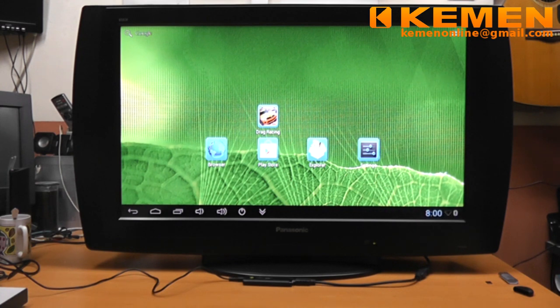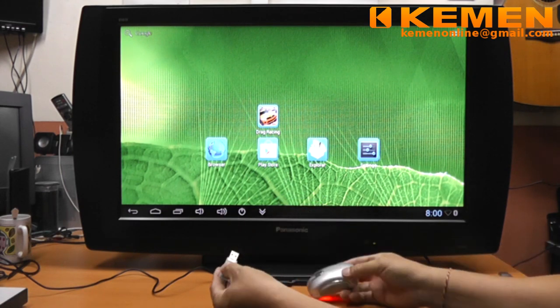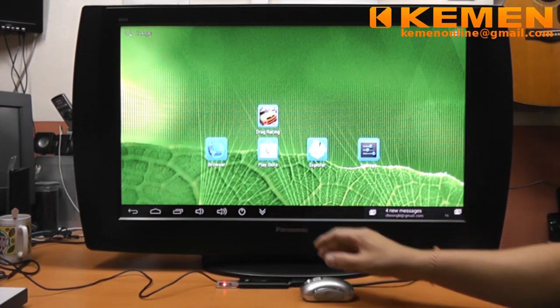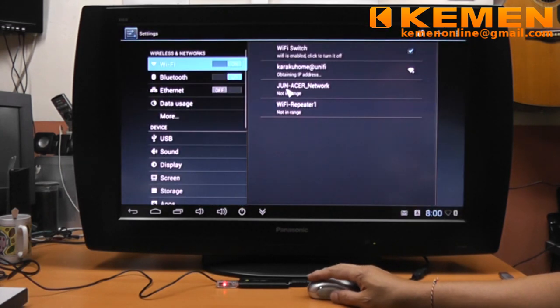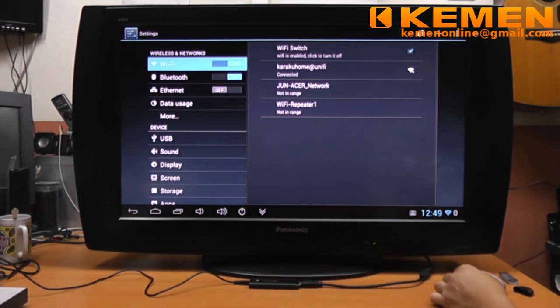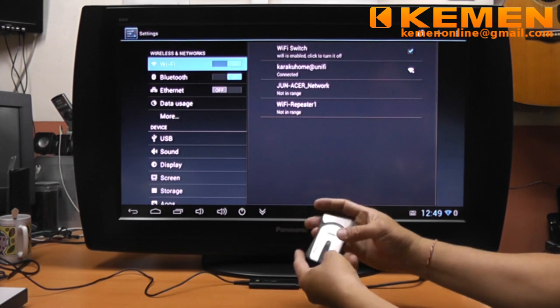There are quite some choices for input and pointing device. We can use a wireless mouse — just plug and play. We can also use a compatible Bluetooth mouse. A Bluetooth mouse needs to be paired before use. For this mouse, I have done the pairing earlier.